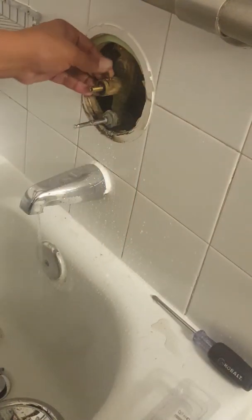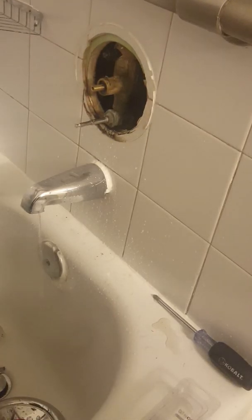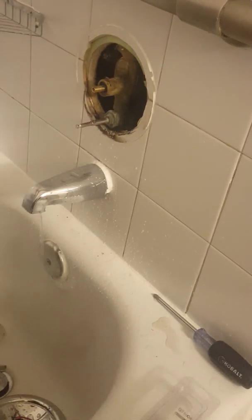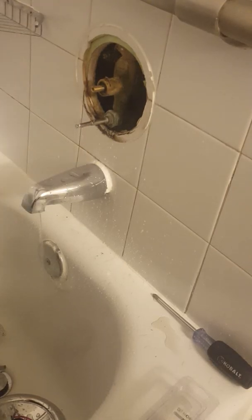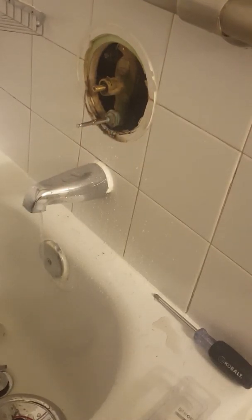Then you put the clip back nice and straight. Now that the clip is back, you can turn the water back on. Make sure you put the clip on before you turn the water back on, because if not, this will shoot out — you don't want that to happen.